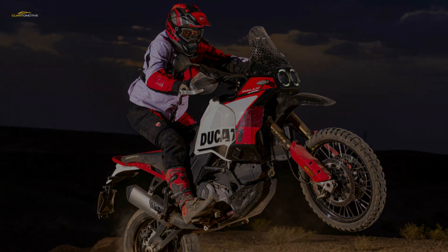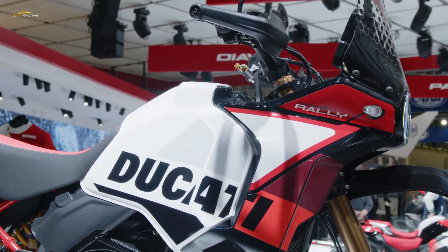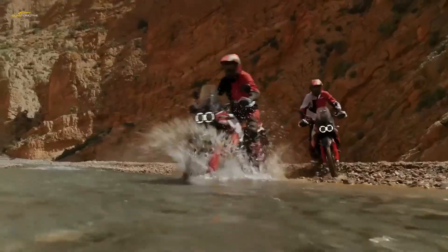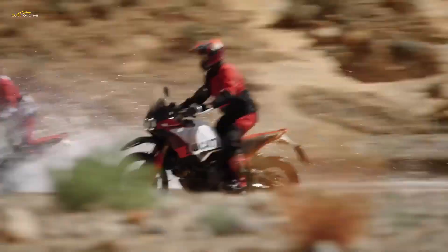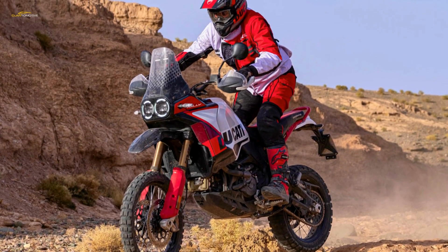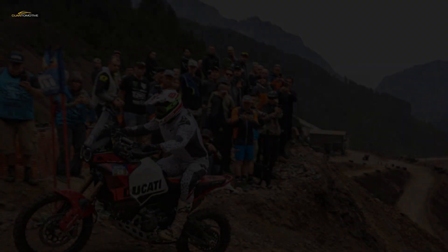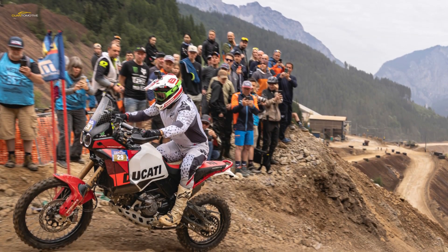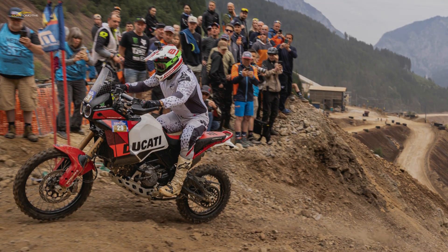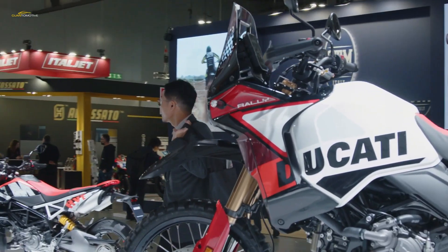As on the standard Desert X, there's a huge array of modes and settings to play with. These include six riding modes that pre-select settings from a quartet of power modes, three levels of engine braking, eight traction control settings, and four wheelie control strategies. They also change the settings of the cornering ABS, picking from three levels. The six riding modes are Sport with full power, Touring, and a 75-horsepower Urban setting. There's also a Wet mode that increases electronic aids, Enduro mode with 75 horsepower and rapid throttle response, and Rally mode with all 110 horsepower, a quick throttle, minimal traction control and ABS, and deactivated wheelie control.